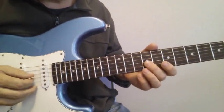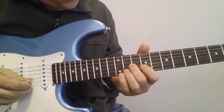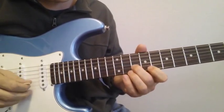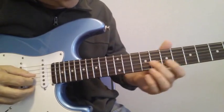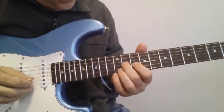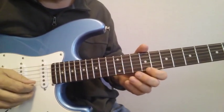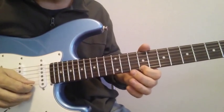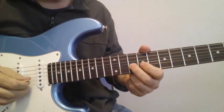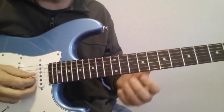Here's the penultimate line — the second to last. You slide on the 3rd string up to the 11th, play 10 on the 2nd, 12 on the 2nd, 9 on the 1st, and 10 on the 2nd. You're really just playing over an A chord there — that's that A triad.